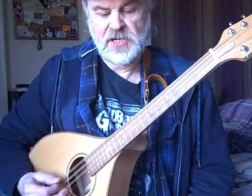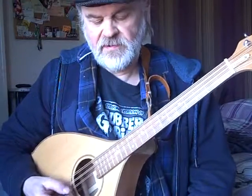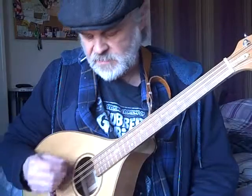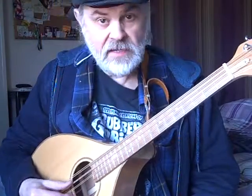At the moment I'm tuned in G, D, G, D. Obviously the top four and the bottom four are octaves a pair — these two and these two.